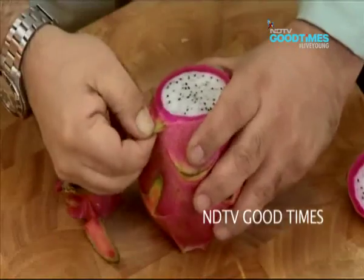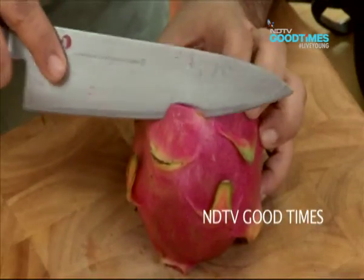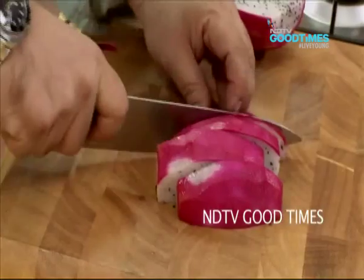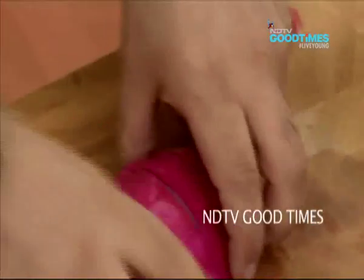The outer flesh of the dragon fruit is hard and not eaten. So I'm just going to peel the outside, then cut it into chunks and put it into the blender.